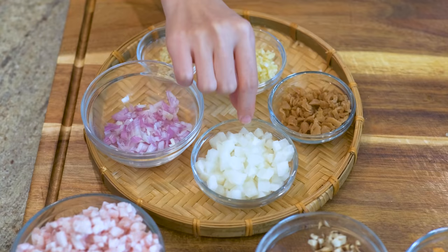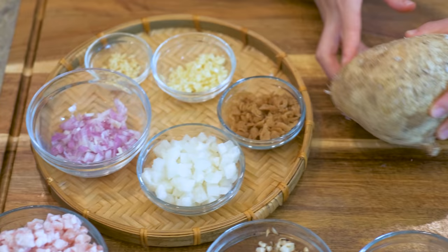60g of diced jicama, or what we call shage. The whole one looks like this — it tastes almost like a water chestnut: sweet, crunchy and juicy. I bought this from Walmart so I assume it is widely available. However, if you cannot buy it, you can use other crunchy vegetables as a replacement such as daikon radish, water chestnut, and carrot.